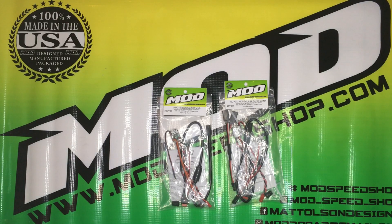Welcome to Large Scale RC Nation. This is Brandon and today we're going over the Mod Fiskale Gas Killswitch.